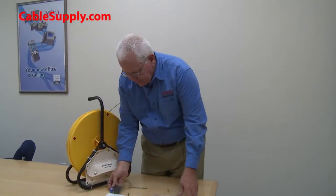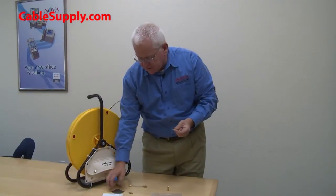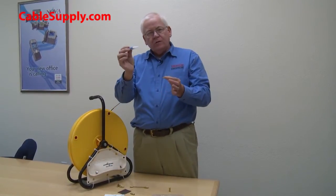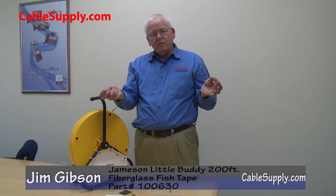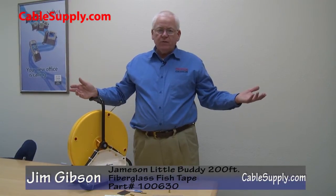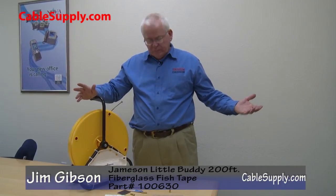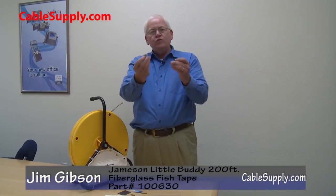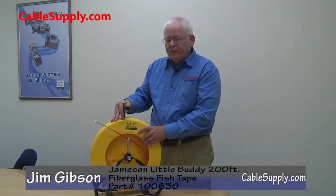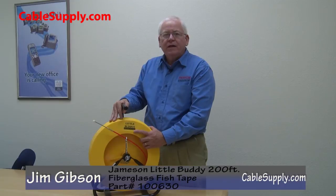Personally, I like to keep a 200-foot fish tape at 200 feet. In the compartment they include repair parts — one of which is a splicer. You can splice it back together: it comes with a little sandpaper to rough up the break, you clean it, apply glue, put the ends together, wait a few minutes, and you still have a 200-foot fish tape. If you break it and want two shorter tapes, you get new ends for each piece. Again, this is Jim with CableSupply.com — thank you for watching our product demo of the Jameson Little Buddy 200-foot fiberglass fish tape. Please visit our website at CableSupply.com.